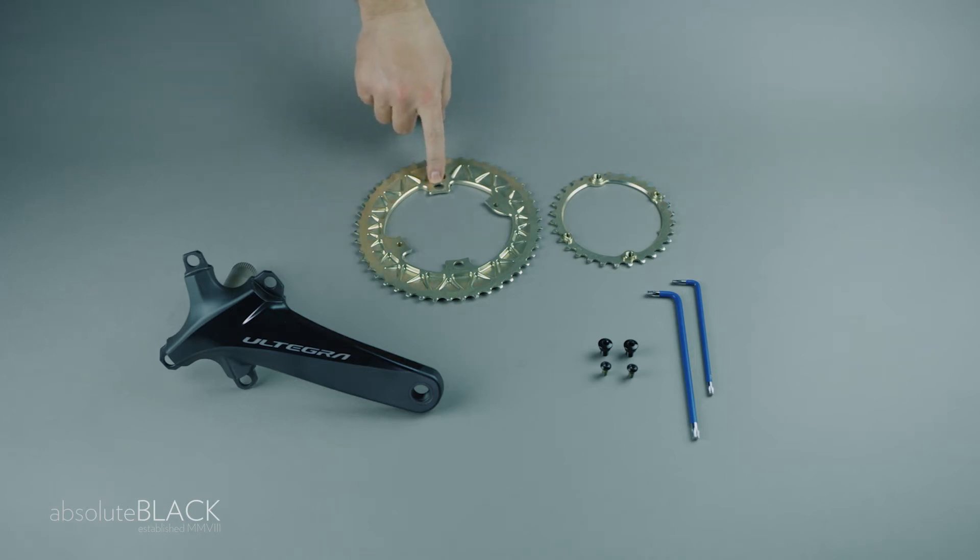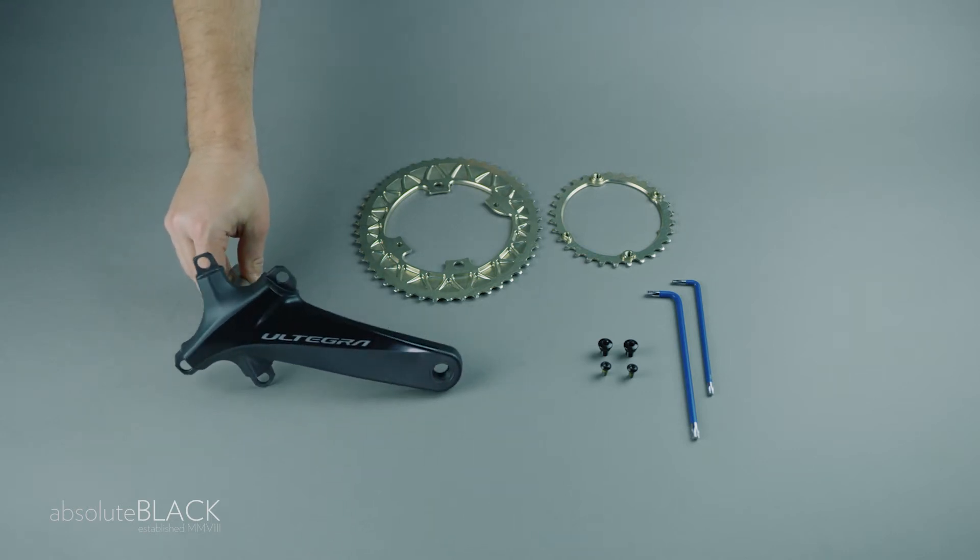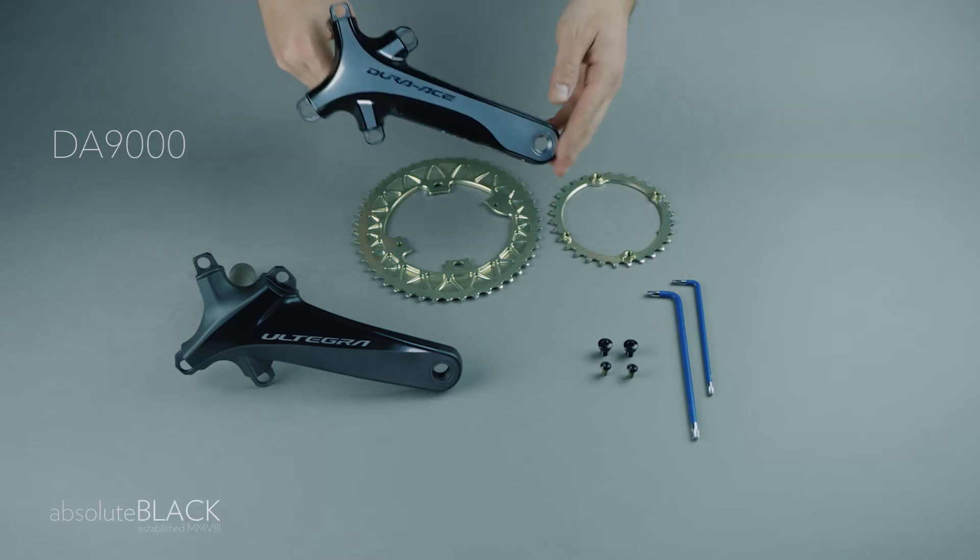This is how to mount Absolute Black oval subcompact chainrings. We're beginning with a Shimano Ultegra 8000 crank and then a Dura-Ace 9100.